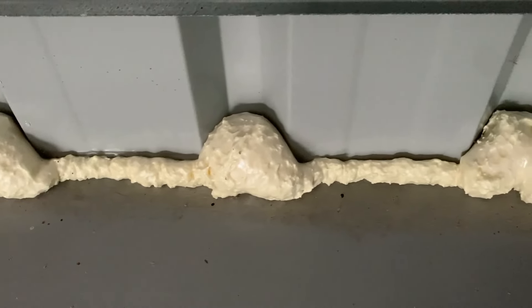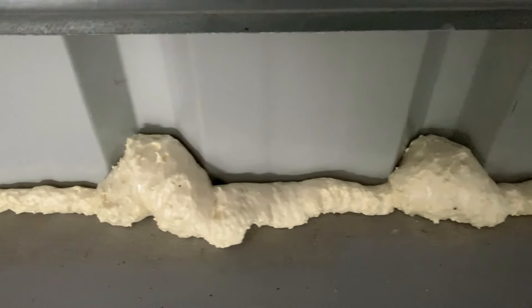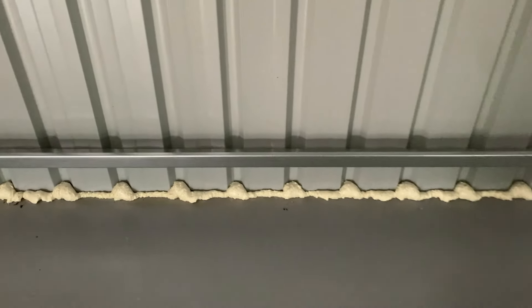It's now been about a month and everything has cured and done what it's supposed to do. It looks pretty good — I'm quite happy. Nothing has come through: no bugs, no mice. I have noticed though that it puffed up enough that the outside is probably going to need a bit of a trim.